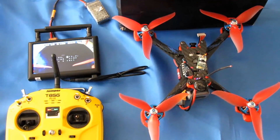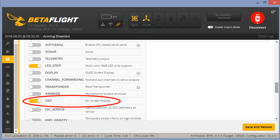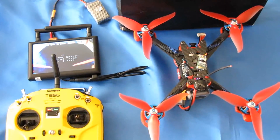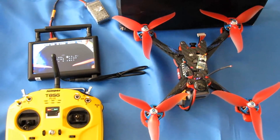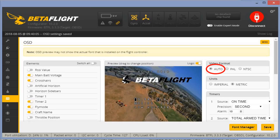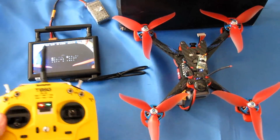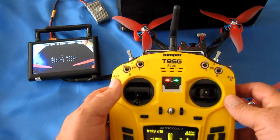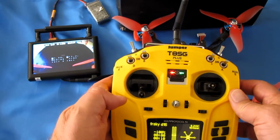Hi, Quadcopter101 here — back again. I got the on-screen display to work. The way I did it was pretty easy: I went into Betaflight and checked general settings to make sure on-screen display was turned on — and indeed it was. So I went to the on-screen display settings and noticed it was set to NTSC. I simply switched it to Auto, hit Save, and sure enough the on-screen display came up. Now let me show you why the on-screen display is so important.